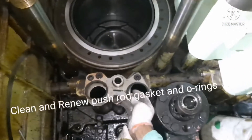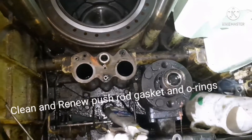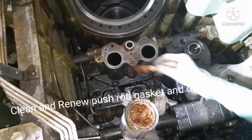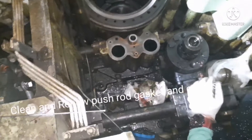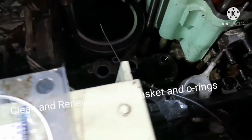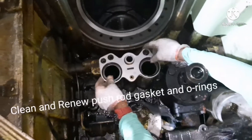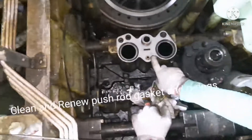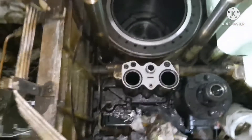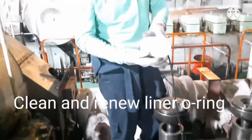Next, fix the push rod gasket and O-rings. Clean the area nicely, and once it is cleaned, apply some copper slip to the clean area and renew the O-ring and gasket. The position of the gasket is very important — the printed portion should be facing towards you. That is how it should be fixed.